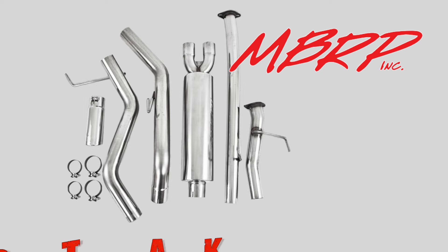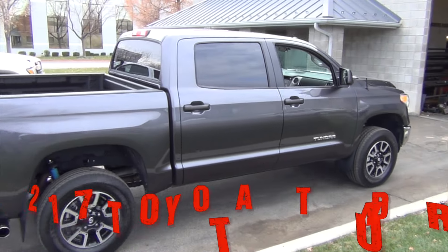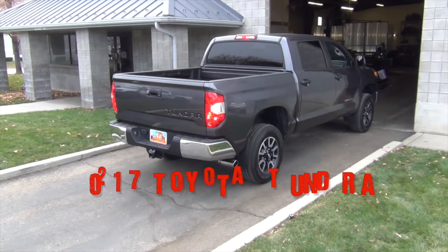Today we'll be showing how to install an MBRP cat-back exhaust system on a 2017 5.7 liter flex fuel Toyota Tundra.